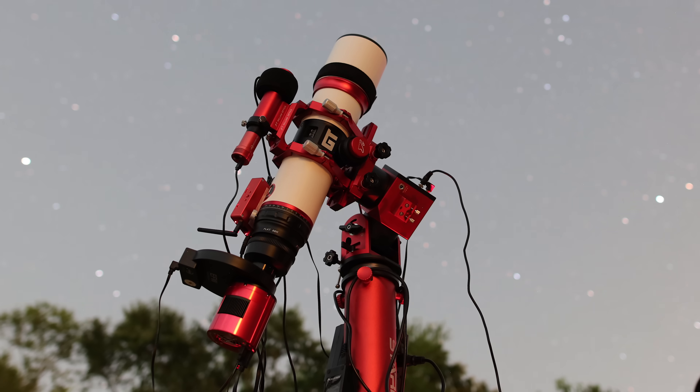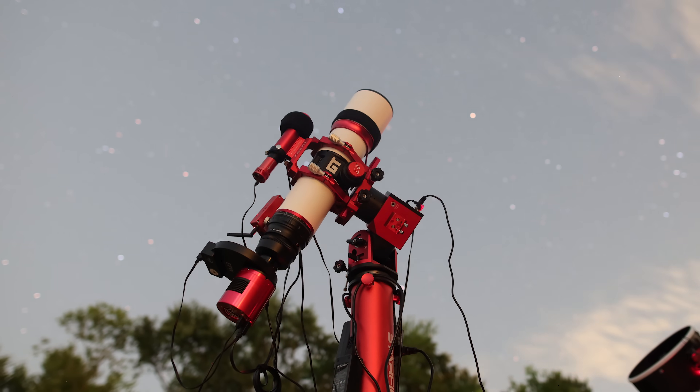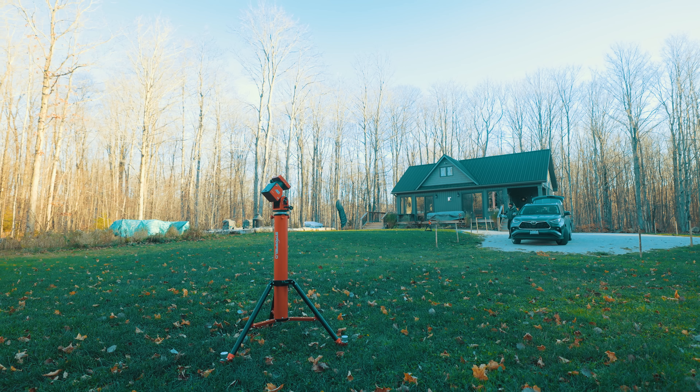Even though a strain wave mount doesn't track more accurately than a traditional German equatorial mount, they nearly match their performance in a package half its size. That is something to be excited about — it cuts down on setup time and overall weight, and these are two huge elements of astrophotography.